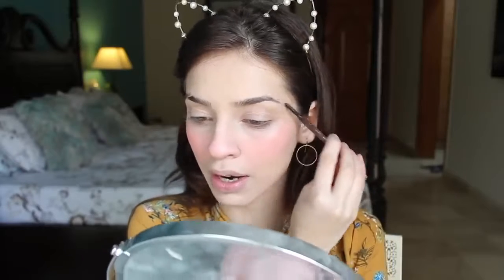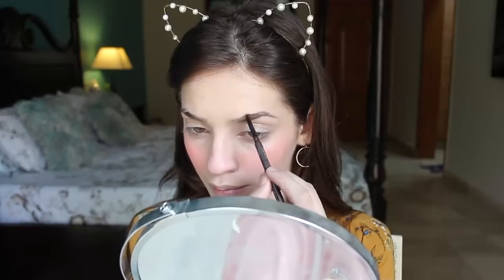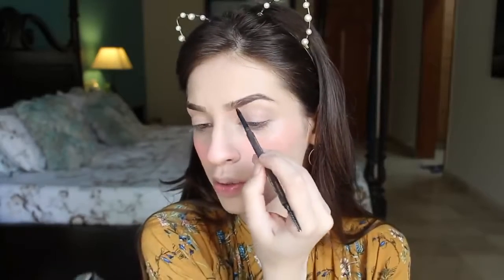So now that my cheeks are all cute and done, I'm going to fill in my brows very quickly. For that I'm using a brow pencil — you can use anything that you like, or you can just leave your brows the way they are. I'm filling in my brows very lightly; I don't need anything dramatic.